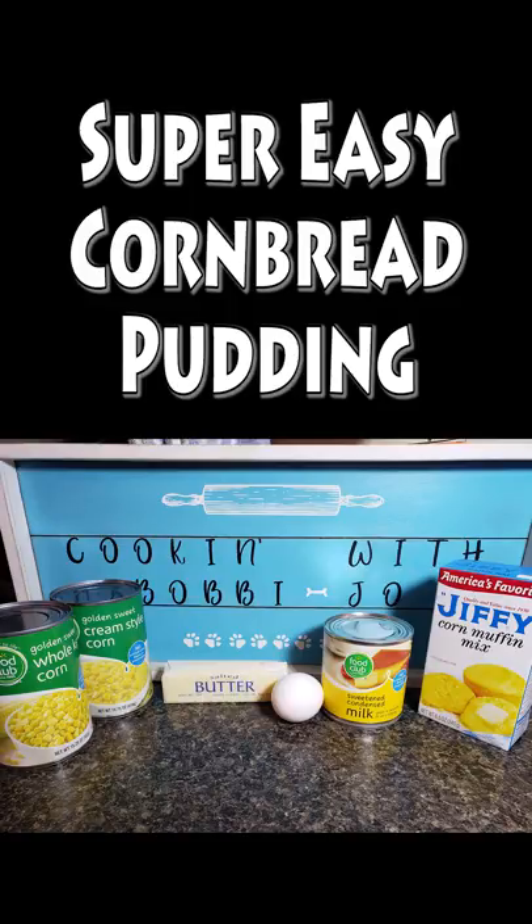Welcome to Cooking with Bobbie Jo. Today we're going to be doing an easy recipe — it's so simple to make. I'm just going to make it a cooking short. It's called cornbread pudding.